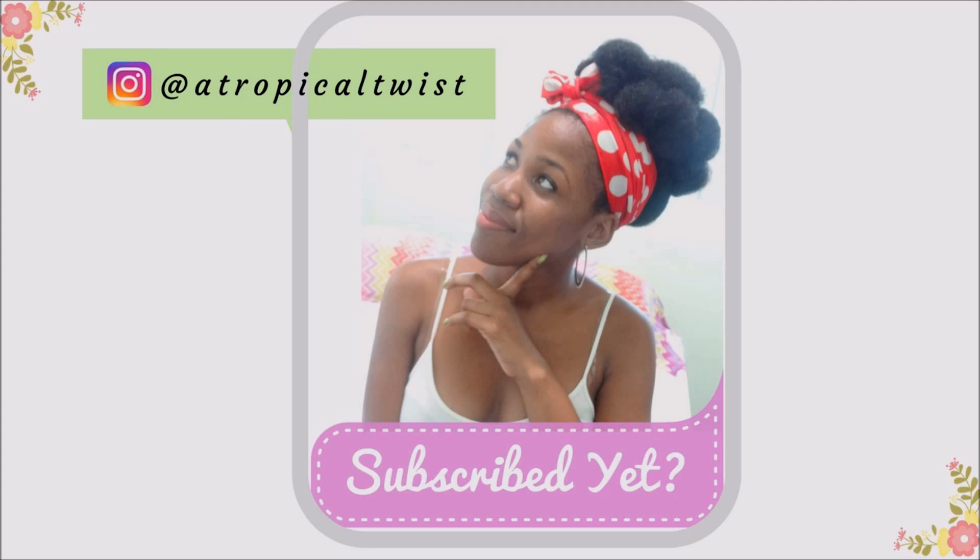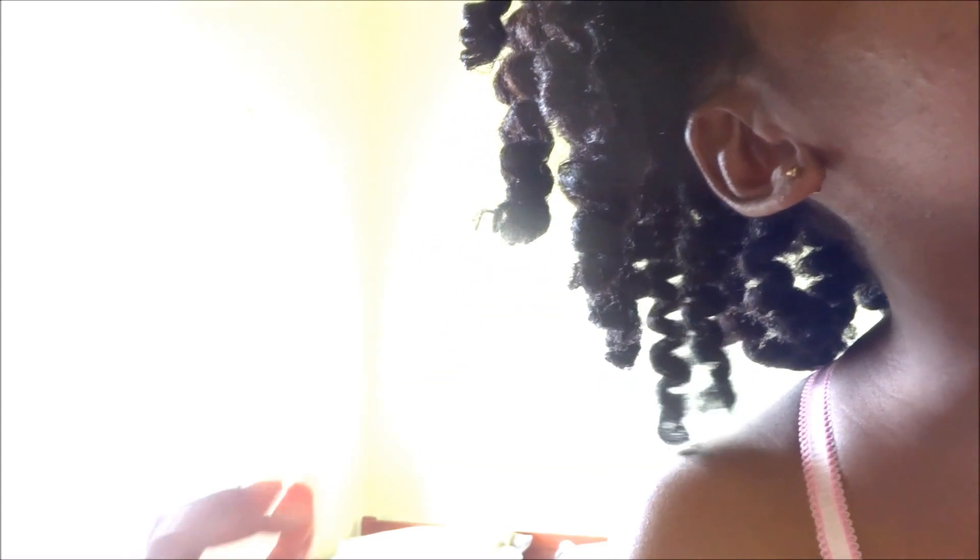Hey guys, Tiffany here, and today I am super excited to share with you this treatment that has literally changed my hair game. From my last video, you know that I've been struggling with my hair for a while. Since then my hair has been feeling stronger and healthier, and I just know that it's because of this hair treatment.